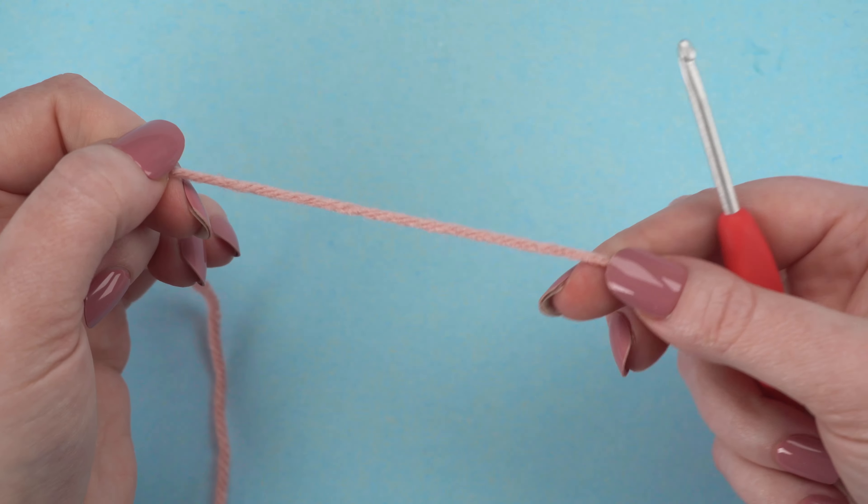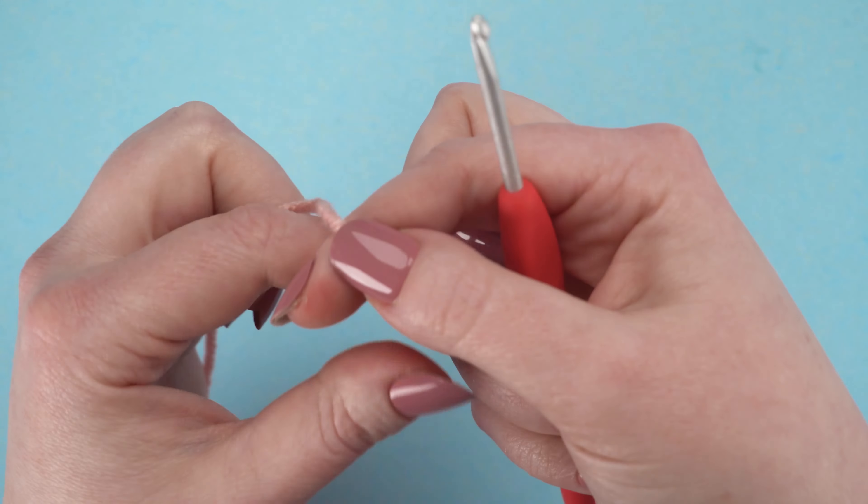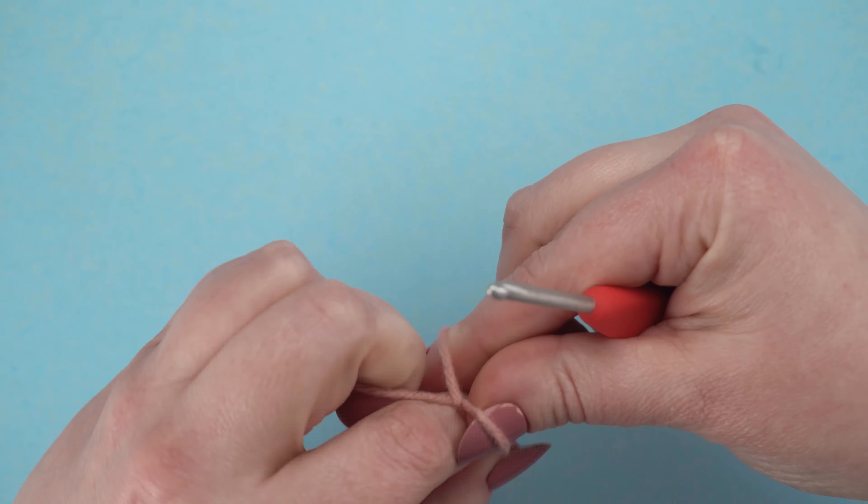This is Jess from JessHuff.com. In this video, I'll show you how to crochet the tongue for my free amigurumi pattern, Daisy the Dog. I've included a link to the pattern in the video description.